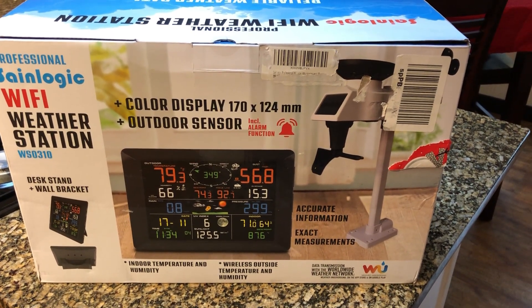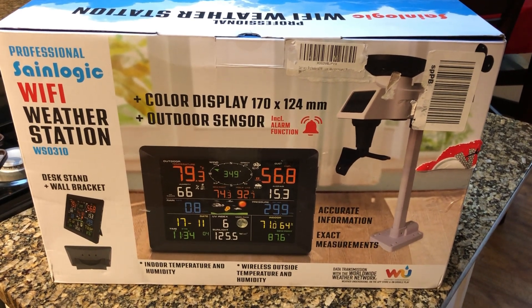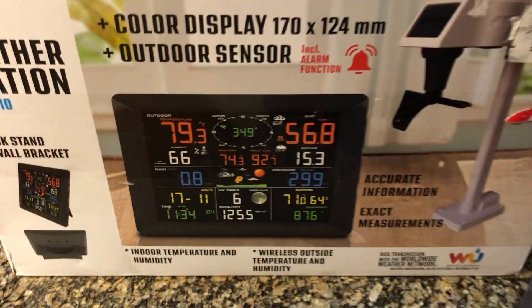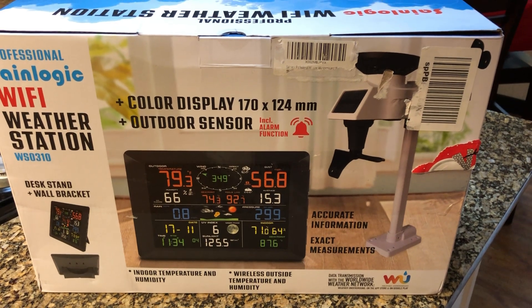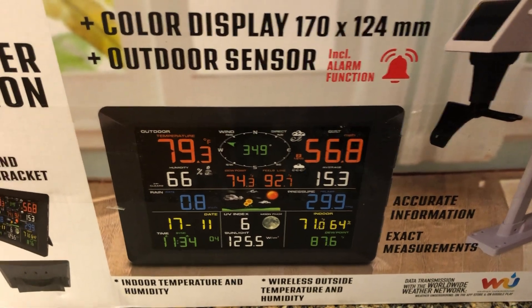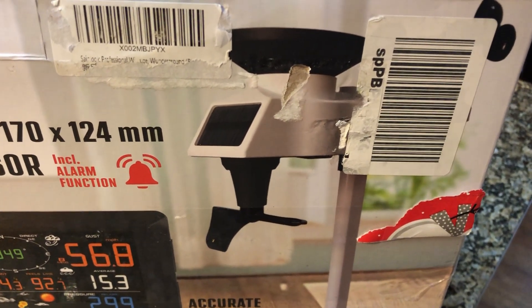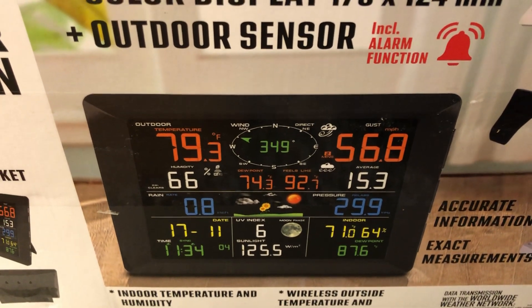I went ahead and installed it today and was quite surprised that this integrates with Weather Underground. You can continue to use this little standalone piece and not do anything else other than just have it connected to your weather station. As long as the two devices are within about 80 feet of each other, this will receive all the information it needs — basically little blips of updates from the sensor. The sensor runs on three AA batteries and sends a quick RF signal over to the always-plugged-in display unit about every 10 seconds.